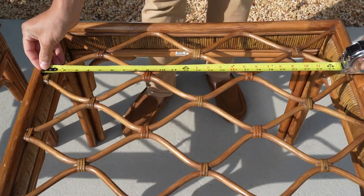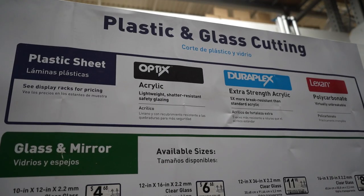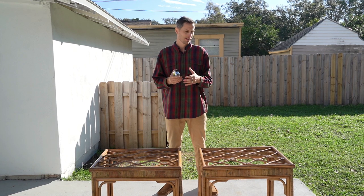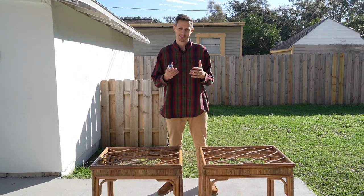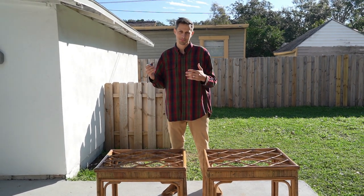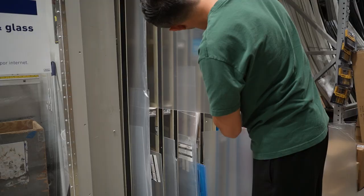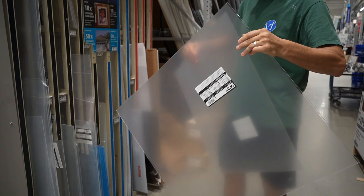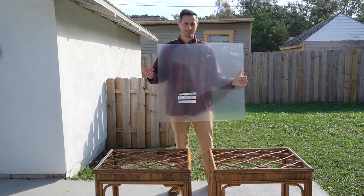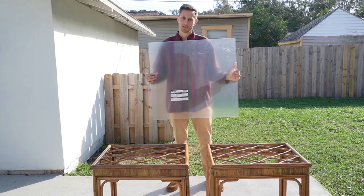We measured the tabletops and they are 18 by 26 inches. After looking online and going to Lowe's and Home Depot, unfortunately that is not a pre-cut table size for tempered glass available on the market. They don't even cut tempered glass at the hardware stores because that is a professional job requiring a laser cutter. We decided to get an acrylic sheet — aka plexiglass. It's a very durable material, easy to work with, and you can cut it at home without any special saws. It would have been crazy to pay a professional to cut custom glass, so we went with the affordable acrylic sheet route.